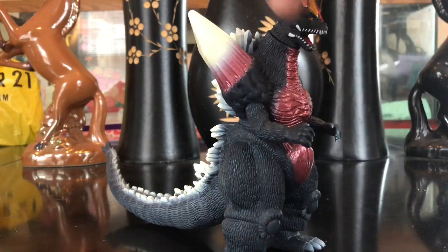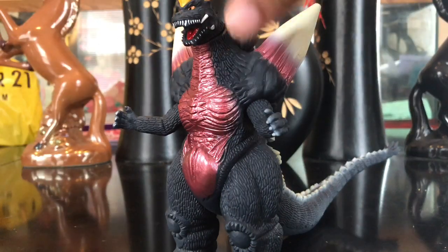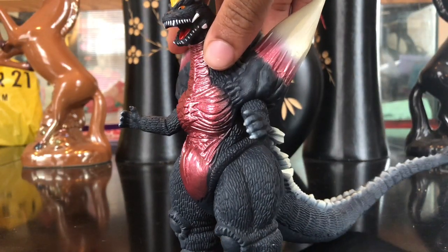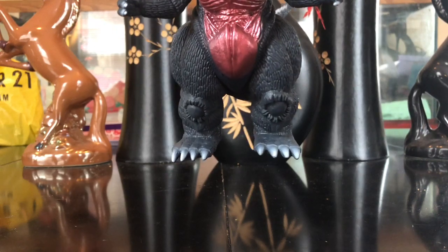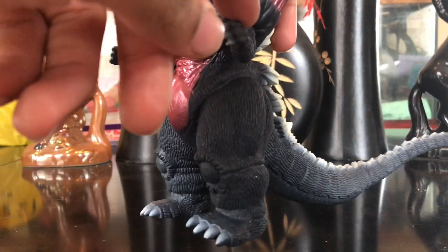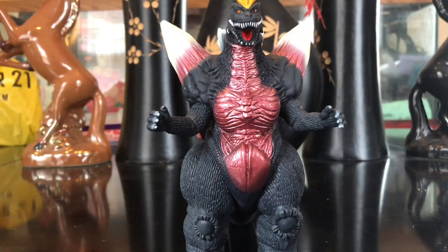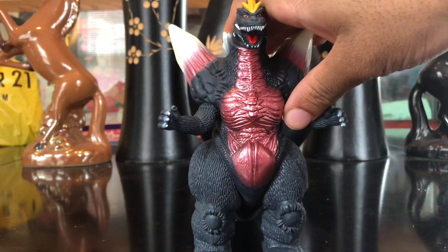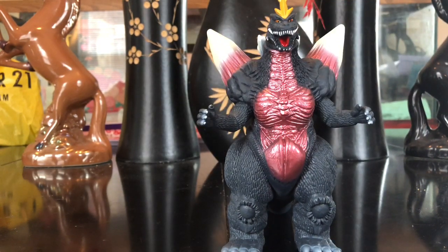His arms look okay — nice detail, nice skin texture. His hands are pretty decent. He has bluish-white claws and bluish-white toenails. His stomach is very amazing — I love that color. What would you describe it as? It's red, but it's not just red, there's something more to it. I love how it looks on his body.